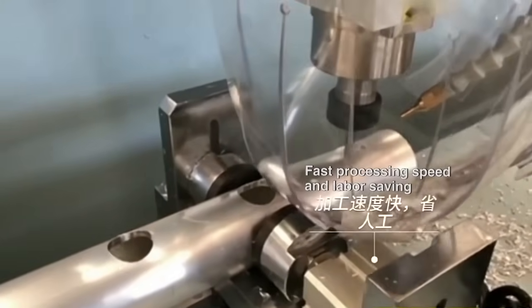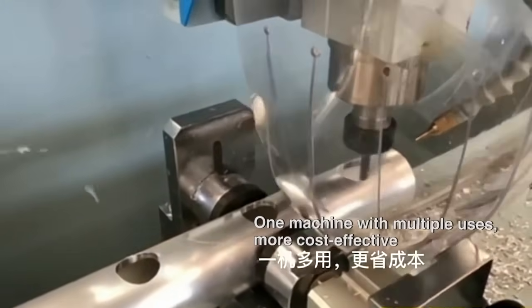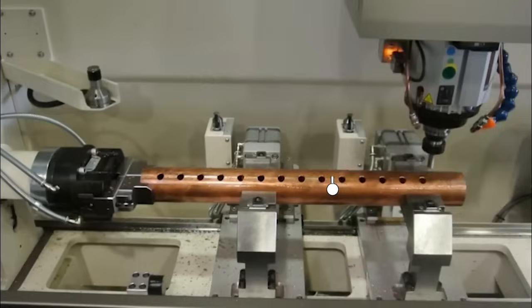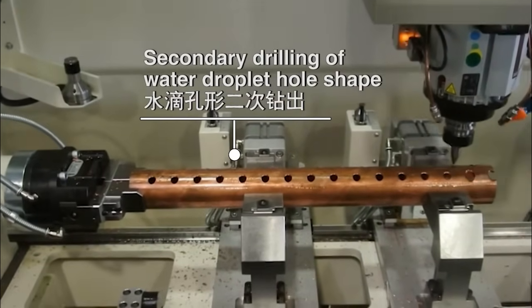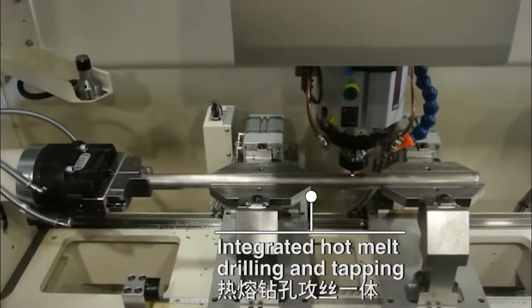Fast Processing Speed and Labor Saving. One Machine with Multiple Uses, More Cost-Effective. Drilling Out Multi-Angle Inclined Holes. Secondary Drilling of Water Droplet Holes. Integrated Hot Melt Drilling and Tapping.